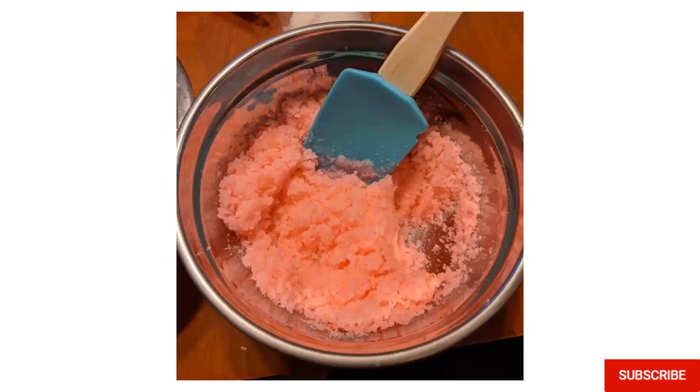This is what it looked like with the food coloring. I used that second bowl just for the food coloring. If you want a lighter color, use two to three drops max. A little bit goes a long way with food coloring, so just make sure you mix it well.